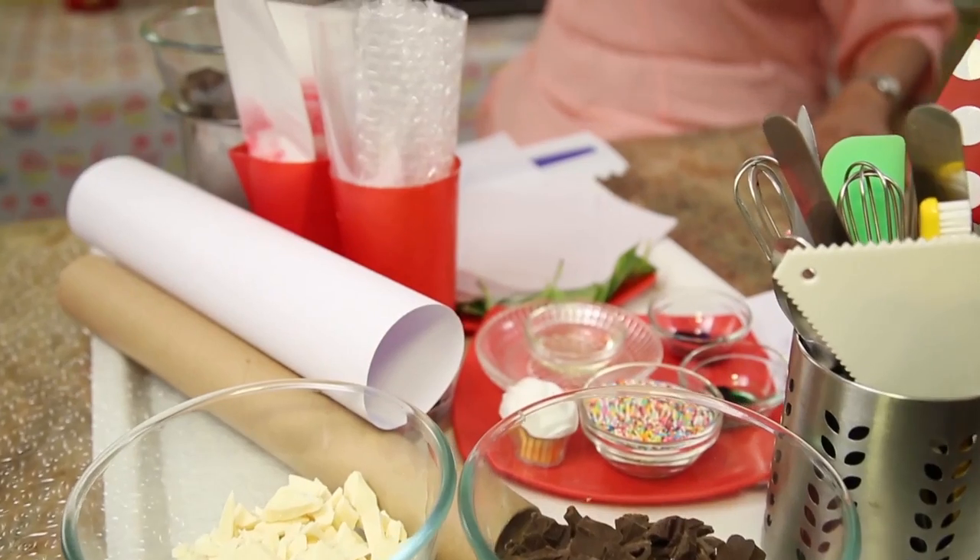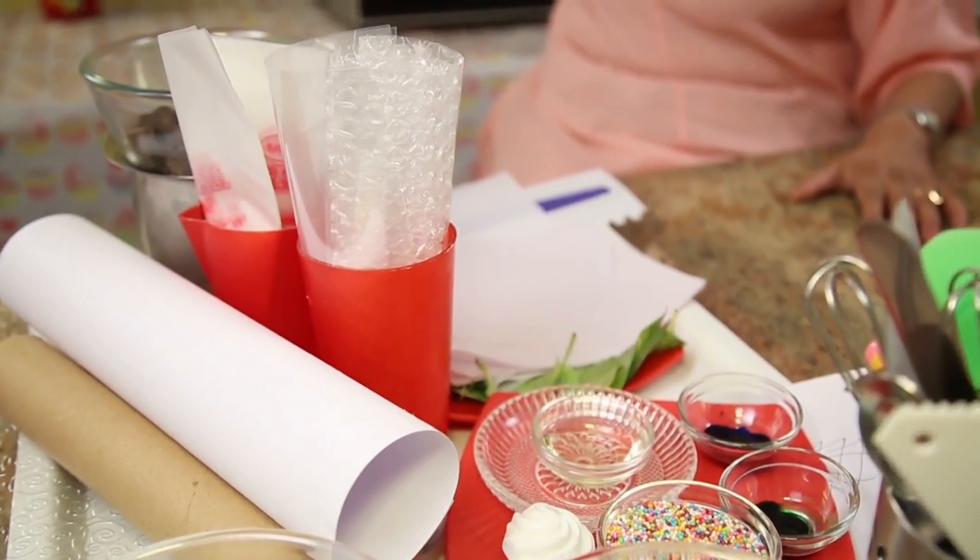Today I'm going to show you how to melt chocolate. There are two ways to melt chocolate: one is in the microwave, and the more traditional way is the double boiler. Let's do the double boiler one first.